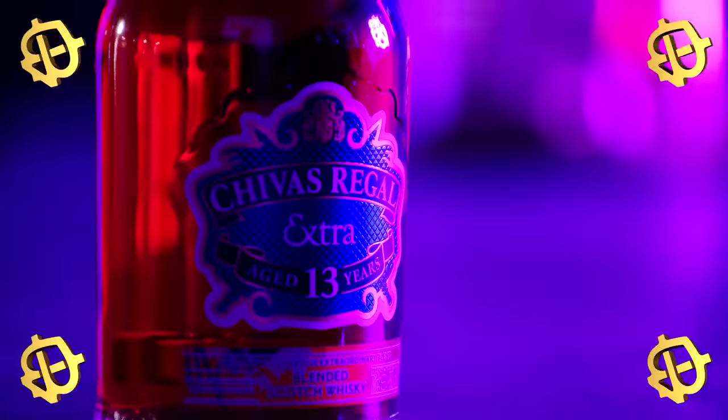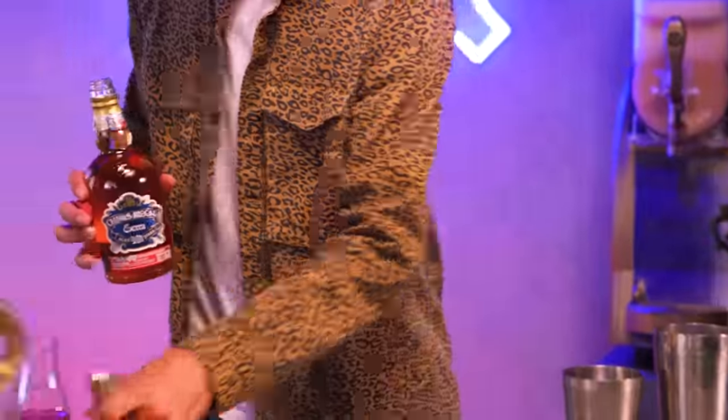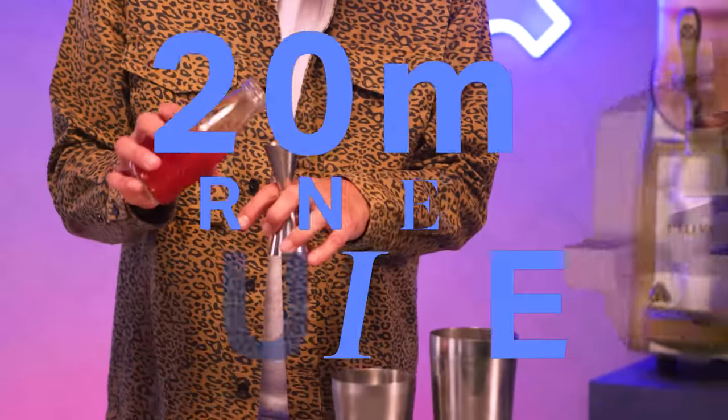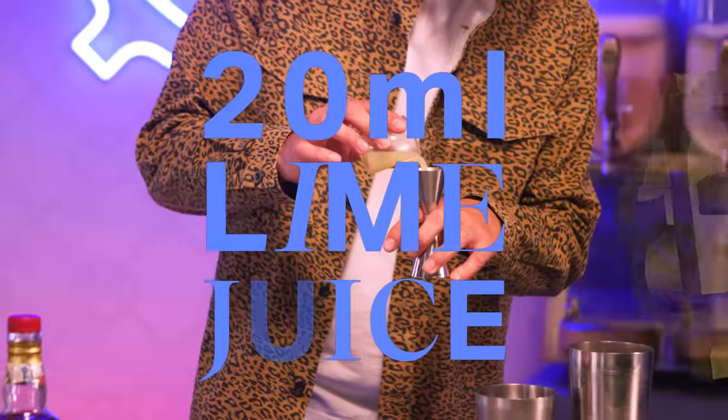All of this makes a lot of sense — those wonderful fruity flavors in every Shivers dram go amazingly in the Shivers Cosmo. And given that it was famous in New York, we're going to make it with Shivers Extra 13, selectively finished in American rye casks. I'm going to pour 40ml of Extra 13.